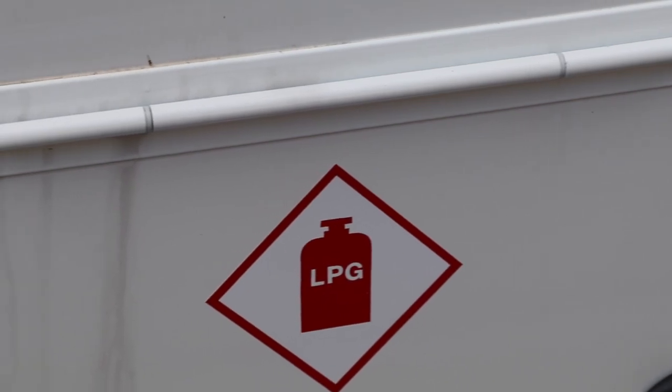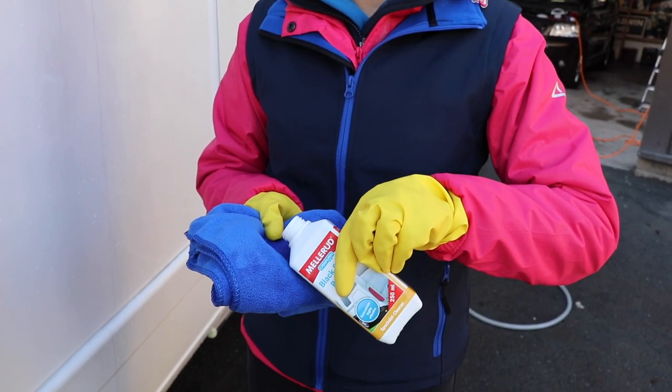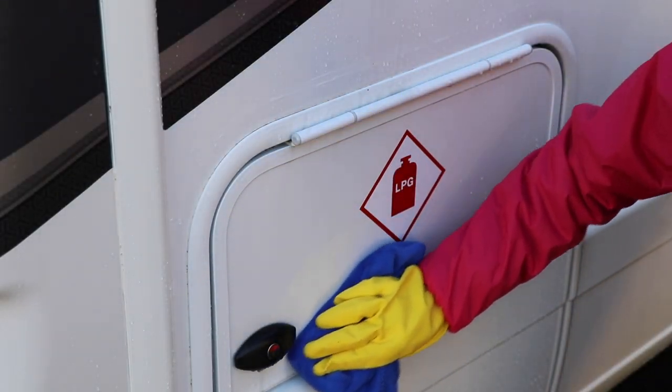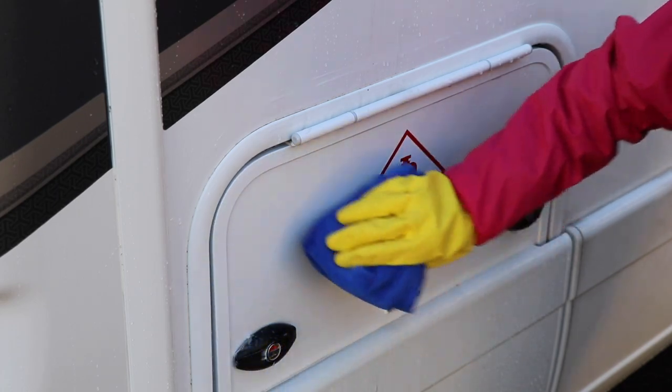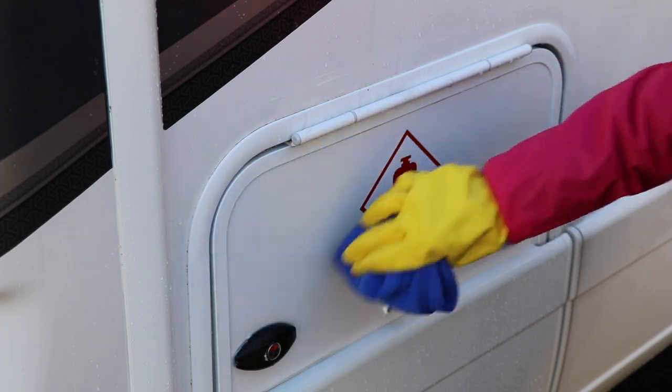Whilst the motorhome is still wet, it's time to focus on the black streaks and for this we're using the Melarude black streak remover. The instructions are pretty clear: add the product to a microfiber cloth, dab onto the black streaks, leave it to set for a few moments, then rinse off.